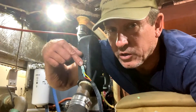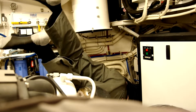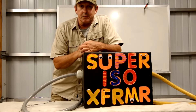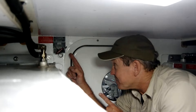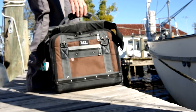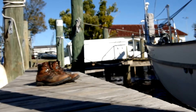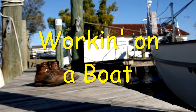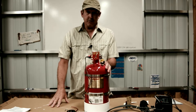Welcome to the shop, a channel where we share tips and tricks to help you work on your boat and have a great time while you do it. The jokes are campy, the production value is cheap, but the information is priceless. My name is Eric with New Point Marine — grab your tool bag, let's work on a boat.